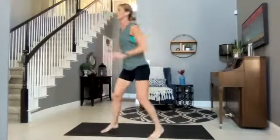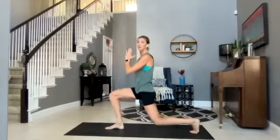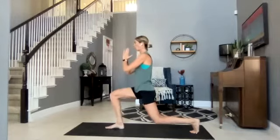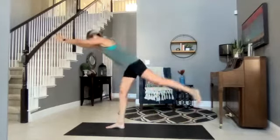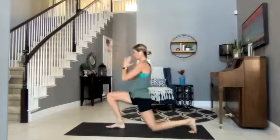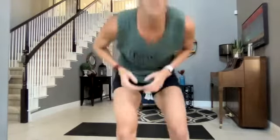Beautiful Lori, nice Jamie! Right leg behind — pulsing the lunge. Here we go, lunge to warrior. It's okay if you're wobbly — that's exactly how we're catching ourselves. Looking good — we are halfway there. This is where we pick it up a little bit.